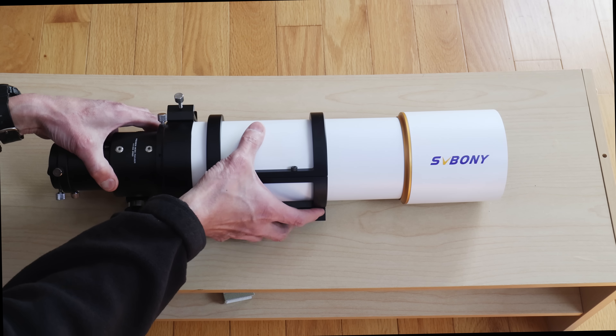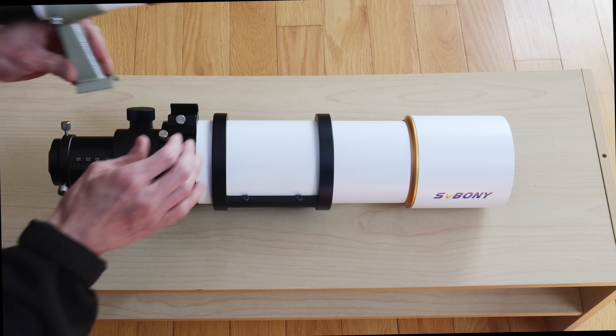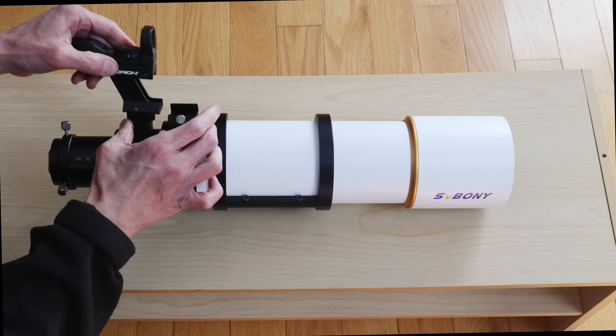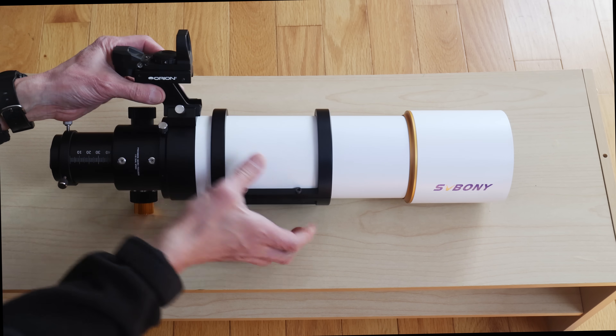There's a finder bracket here — a standard finder bracket. You can put anything on here. If you've got an optical finder, you can put that on there, or if you would prefer a red dot reflex sight, that goes on here as well.